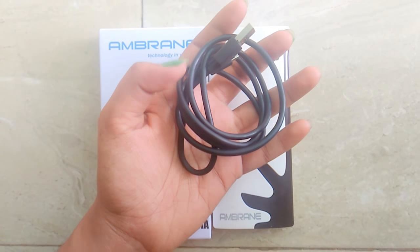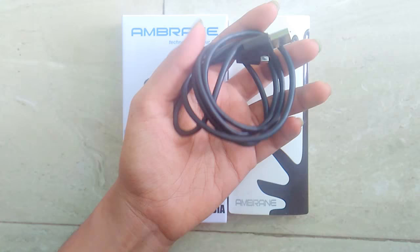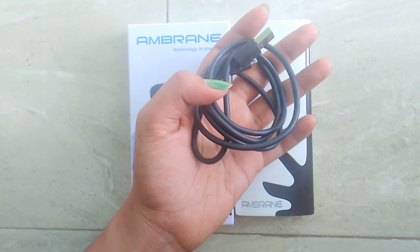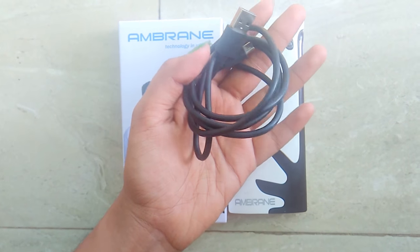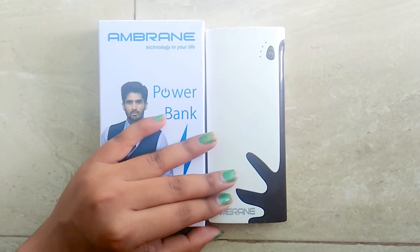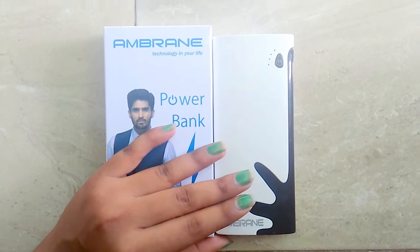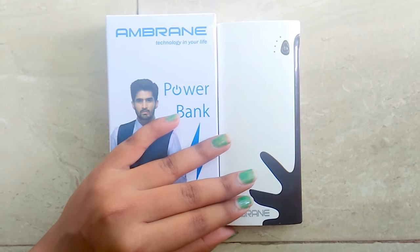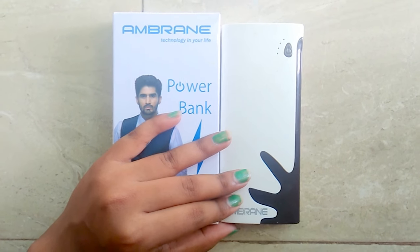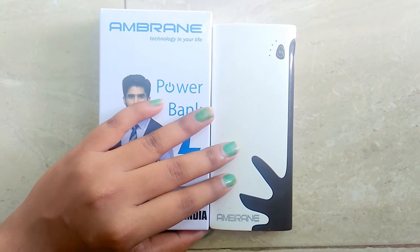It was a bad choice to buy it from a local market because it is available on online websites like Flipkart, Snapdeal, Amazon, and many more, where you can get a good discount that you can't get in a local market. On Flipkart you can get it for only 599 rupees and on Amazon it is available for 849 rupees. I'll drop the purchase links in the description box below.